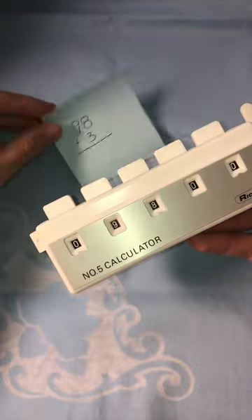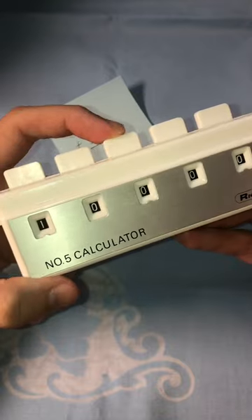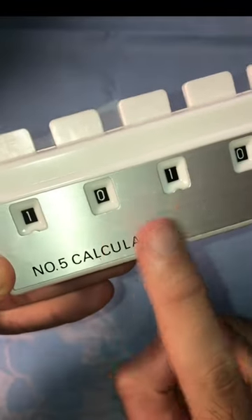Then to add three to it, we have to push the third button, which is the ones place, three times. So one, two, three — and it gives us the grand total of 101.